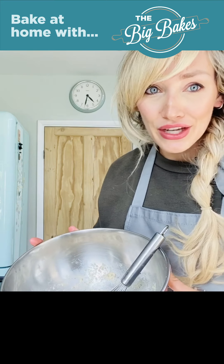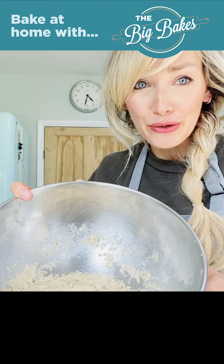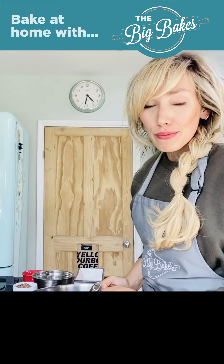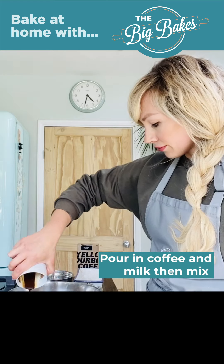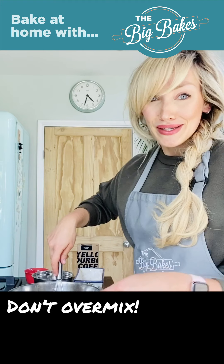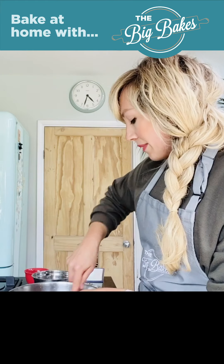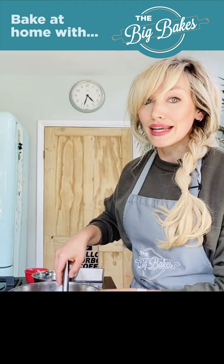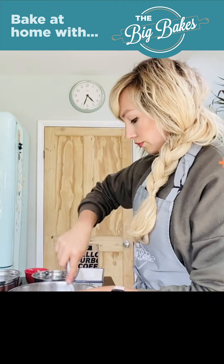I've just given that a whisk together using a hand whisk. It's just come together so it's all evenly incorporated. I'm now just going to pour in my coffee and then my milk, and I'm going to give that another mix. Just be careful not to over-mix it here because you've just added in quite a lot of liquid, so you don't want it to go everywhere.